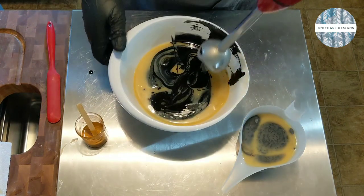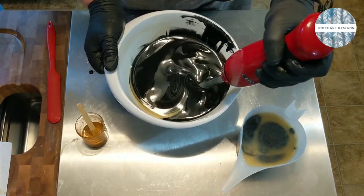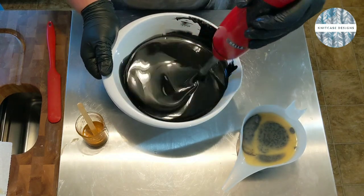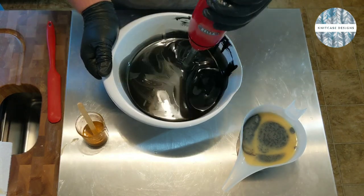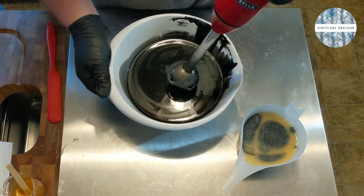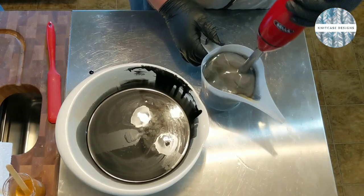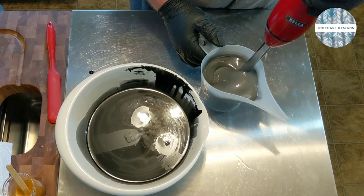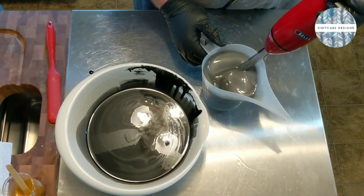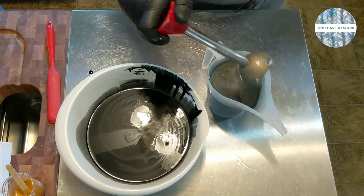So we're going to get our blender going again — burp your stick blender so you don't get any of those bubbles. I had somebody ask me recently how I get my black soap so black, and this is literally how — it's just activated charcoal. I've seen people do activated charcoal mixed with other things like black oxide, and that'll work too. It's just not my preferred method.